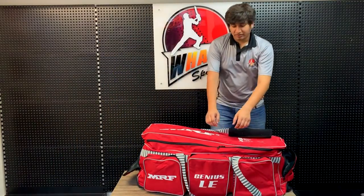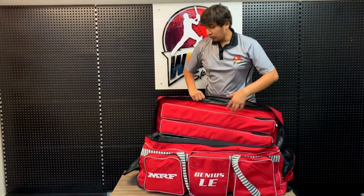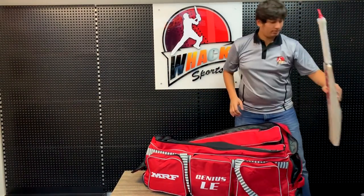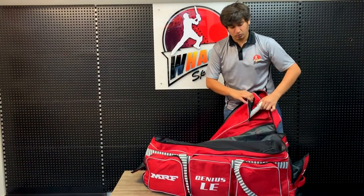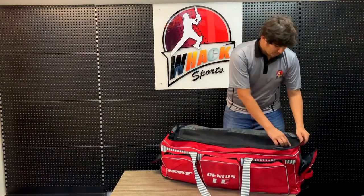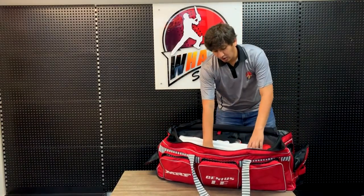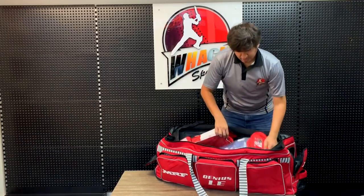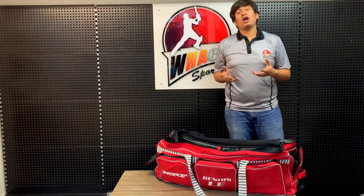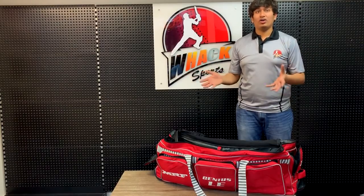Moving to the main compartment of the bag — this is one of the biggest kit bags you'll see around. It comes with two nicely thickly padded back sleeves at the top. Going in, you see a nice thick mesh which opens up to the rest of your contents. You've got a set of batting pads, another set of batting pads, and two sets of batting gloves. As you can see, this can store up to two sets of your cricketing gear, and you could probably add in another set of keeping gear on top of that.